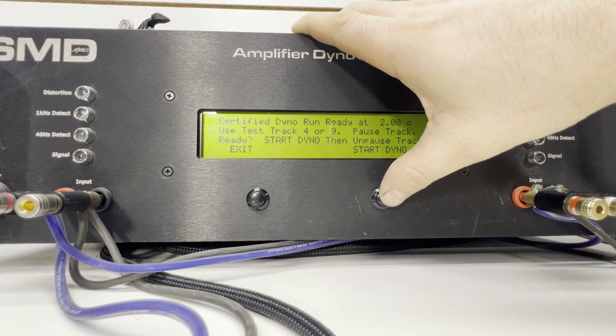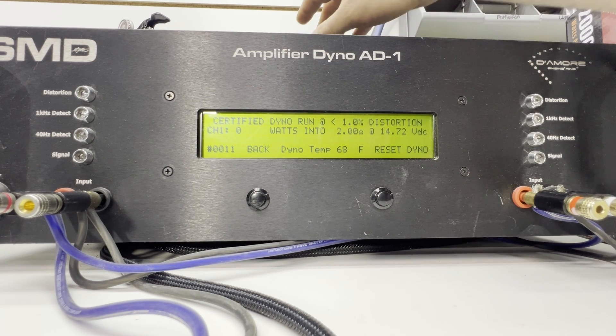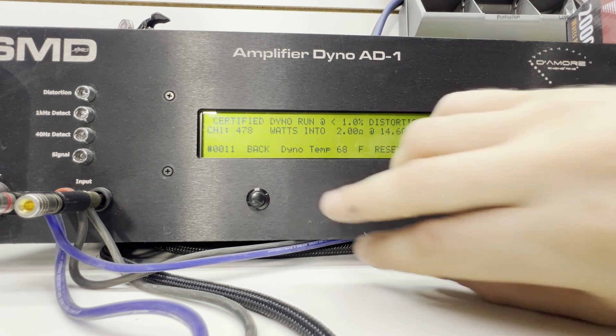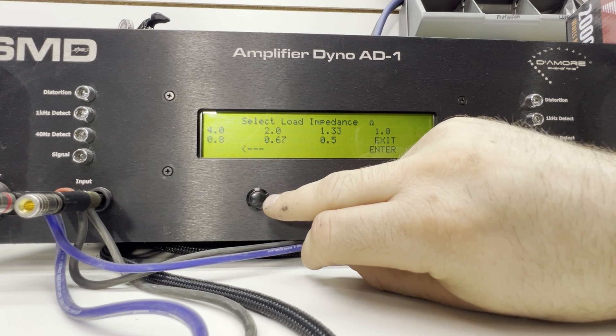Here we should be looking for 450 watts. All right, we have 478 watts at 2 ohms at 14.6 volts — that's awesome! It did its rated power.